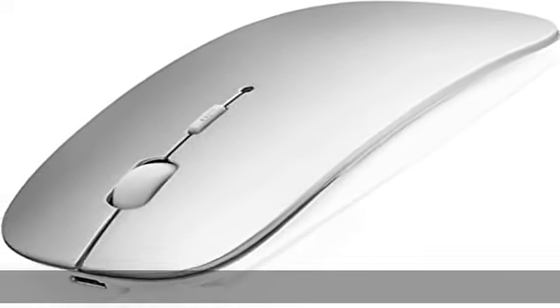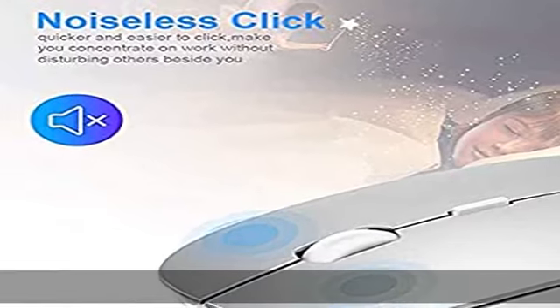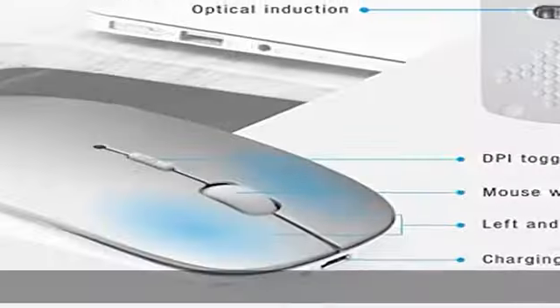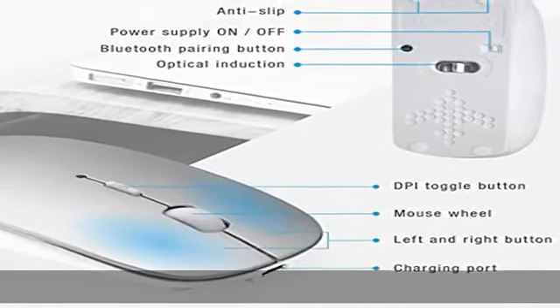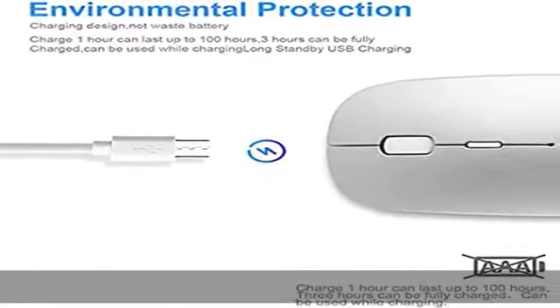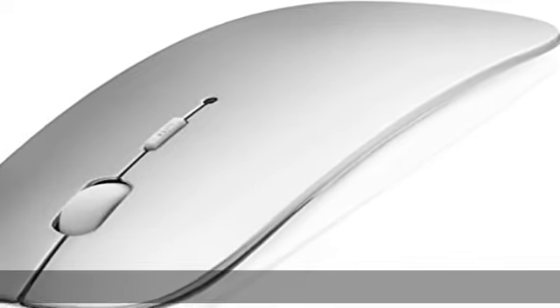Charging cable included. Lifetime technical and service support. Wide compatibility: compatible with Windows, iPad/iPhone, iOS 13.1.2 and later versions, macOS X (not for macOS 10.13.3 and Mojave system), Android, and Linux. Devices include MacBook, tablet, Lenovo, Asus, HP, Surface, etc.